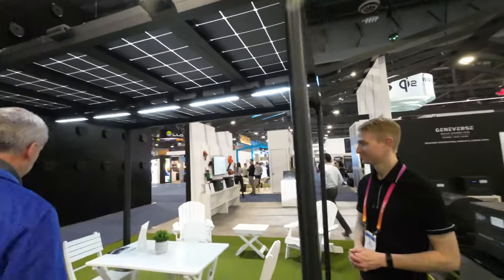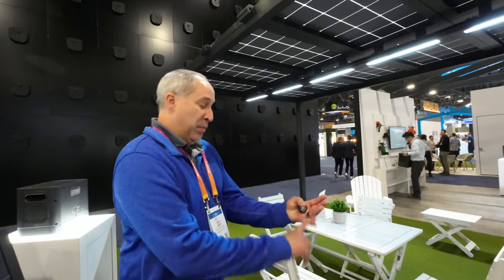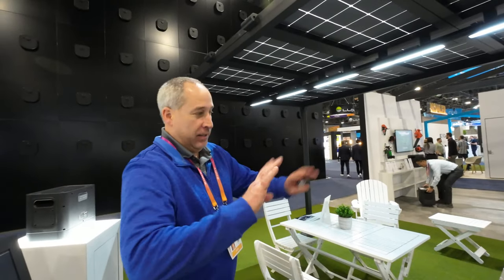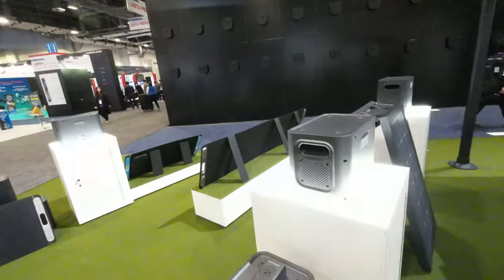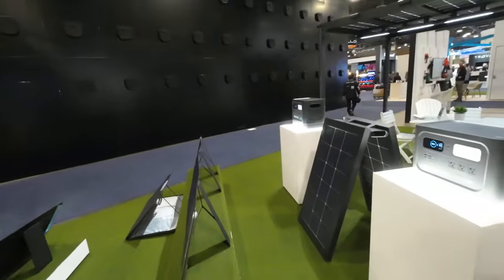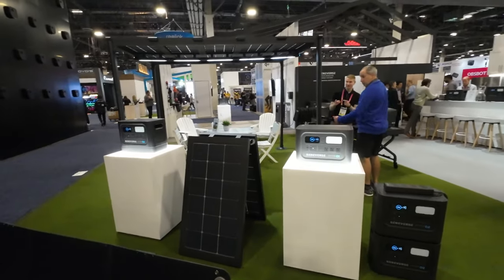That's crazy — Geniverse solar power, this is only the beginning. They told us some stuff in their workshop that's going to blow everybody's mind. Check it out at geniverse.com — you can buy right there or call their US-based sales team, available 24/7. Eric called Geniverse and they answered right away. Guys, if you get a Geniverse product, it's going to take care of you. We love this stuff — peace!